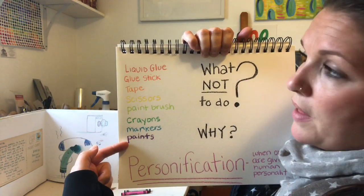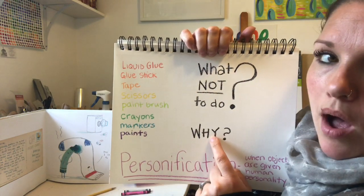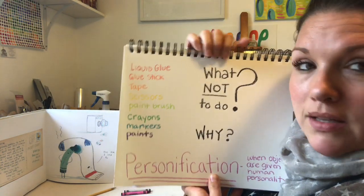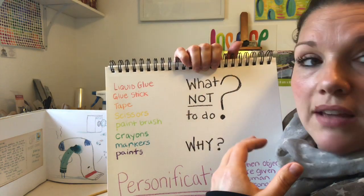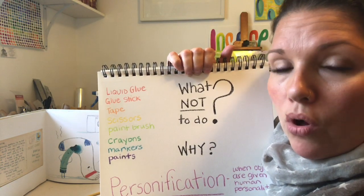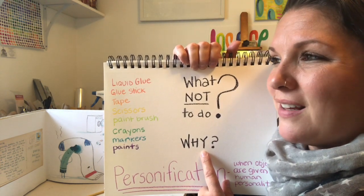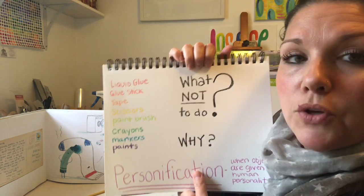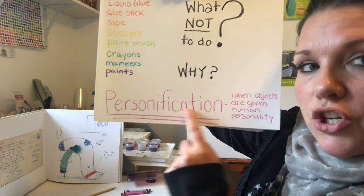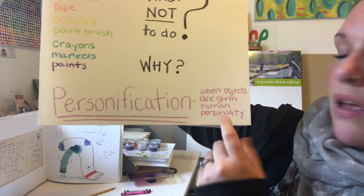I've made a list of some art supplies here, and the two questions you want to ask yourself are: what not to do with these objects, and why. So let's take an example — Elmer's liquid glue. In my classroom, I have a little poem that reminds students to twist the top and clean it, otherwise it'll get all hardened up. So what not to do: don't squeeze glue and let it drip out all over, and then just leave it like that. Because then the glue is going to harden all over the top of the bottle. So if I wanted to use that as my example, I would have to think about a way to give personification to my glue bottle. Personification is a big fancy word that basically means when you give objects a human personality.